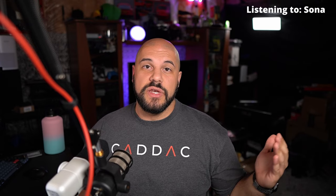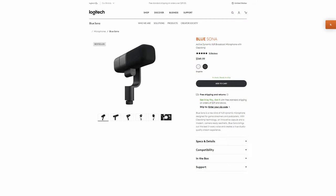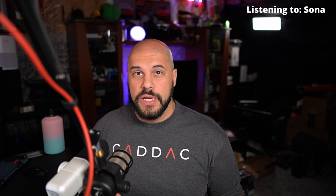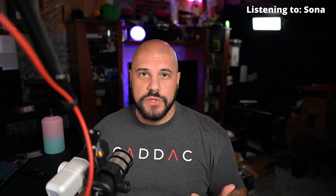Shure just announced the SM7DB, which has a built-in preamp. Its pricing is $500 US, which compared to the Blue Sona at about $350 US is quite a big difference — I'd be really curious to see those comparisons. So far I think it sounds good and was very easy to set up. It was really nice to turn the gain all the way down and still match the level of the Rode. In about 20 minutes I have my D&D game and I'll be using the Blue Sona to see if they notice a difference. Then I'll listen back to the two microphones and do some speaking comparisons — maybe some words from Dune — and we'll finish off with conclusions.